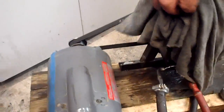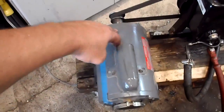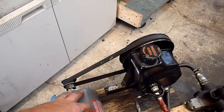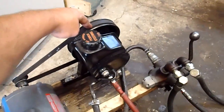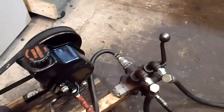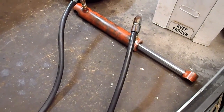The RPM on this motor is about 3,500. The ratio of the pulleys was about one to three and a half or four, and it worked out that the RPM on the pump is right at a thousand RPM, which seems about right.